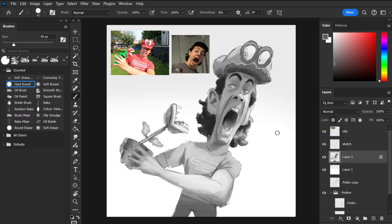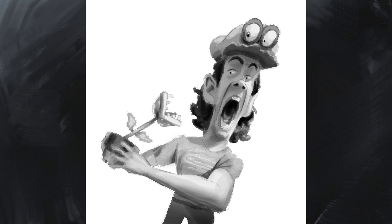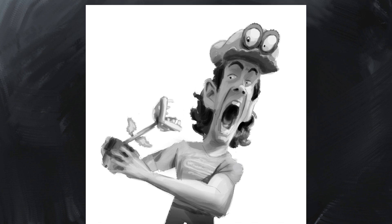On the other hand, there's hardly any contrast near the bottom — in fact, the trousers are made up of almost entirely one value. At this point, the values in the painting are all organised, which means I can move on to colour.